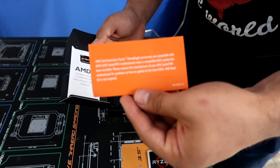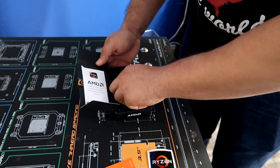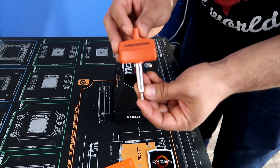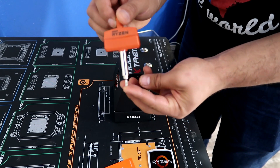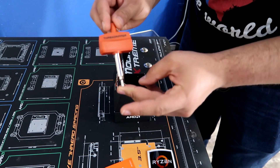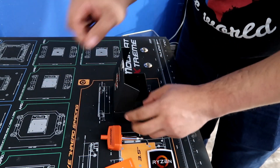The most important thing in the box: the thread tool. This is what you're going to use to actually thread the CPU into the motherboard socket. Not too bad — thank you Ryzen for including this tool. You can definitely use it again and again; it's a nice one to keep in the toolbox.